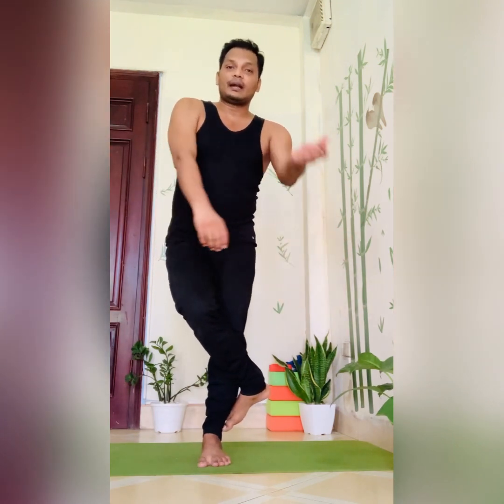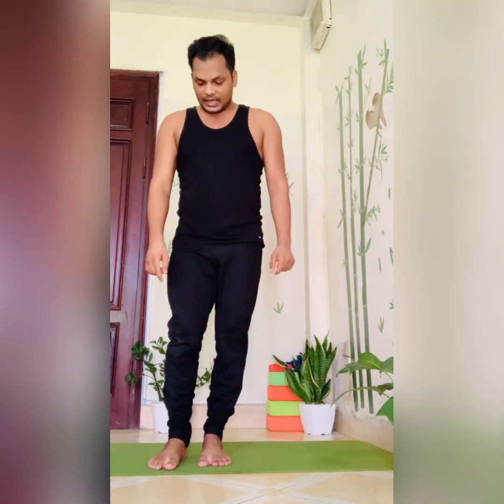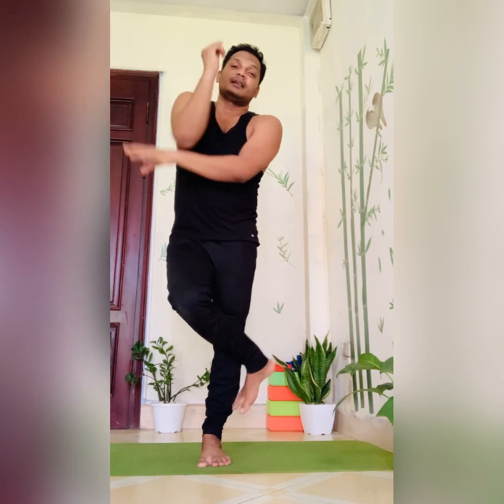In a modern textbook, it is written that if the right leg is over the left leg, then the right hand is under the left hand. In a traditional textbook, it is written that if the right leg is over the left leg, then the left hand is under the right hand. So this is a small difference between the two books.